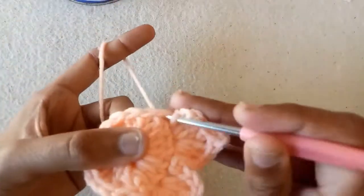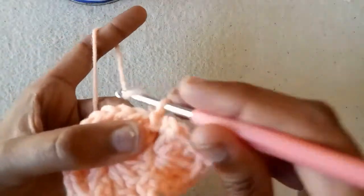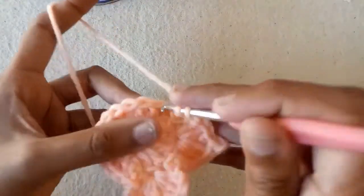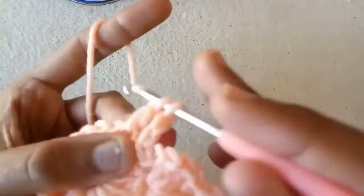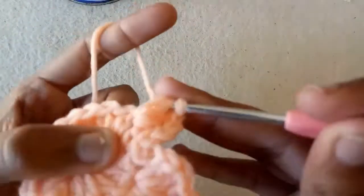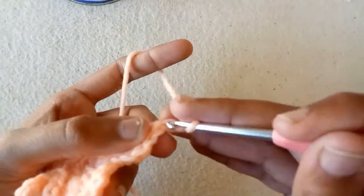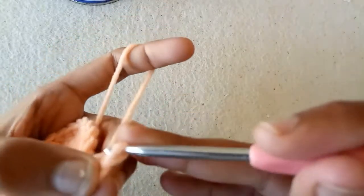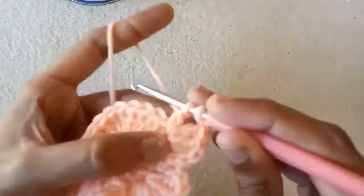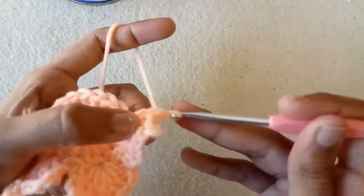For the third one, again make a slip stitch into the next double crochet stitch and make 2 chains. Into the next double crochet stitch we will repeat the process of making 3 double crochets, 2 chains, and a slip stitch into the first chain, and then again 3 double crochets into the same stitch, 2 chains, slip stitch into the first chain, and then again 3 double crochets into the same stitch. So our third petal is ready.